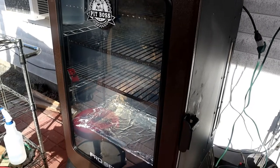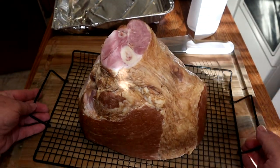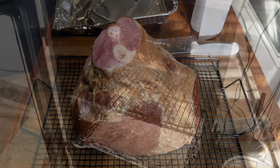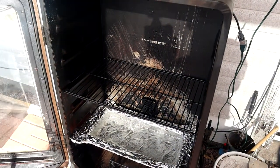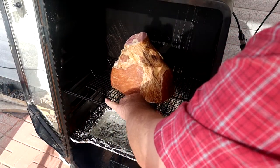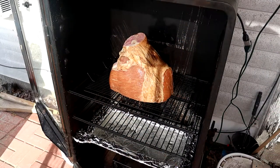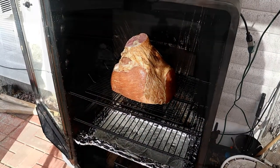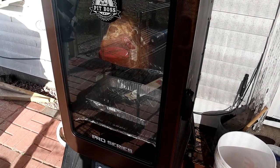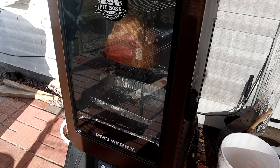We got the glass cleaned on this smoker, it's all ready to go and fired up now. We're gonna get this ham ready and we're not doing a thing to it — this is a whole ham, not a spiral ham. No seasonings, we're just gonna smoke it. The first hour and a half, this is a bone-in ham, we're gonna start out at about 200 degrees to get that smoke going in really good, then we'll bump it up. It's gonna take about three and a half to four hours to do this ham.